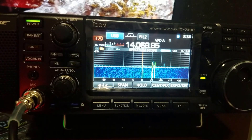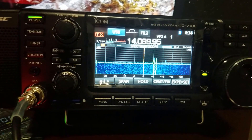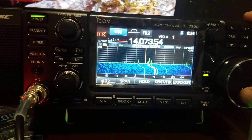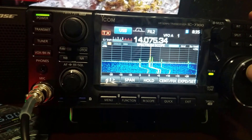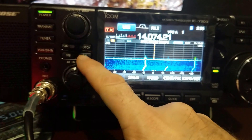Hey guys, welcome. I want to show you a quick tutorial on how to make the manual notch filter work for you. As you can see, I'm on the digital portion of the band here. We've got some signals coming in that are obviously annoying and loud.